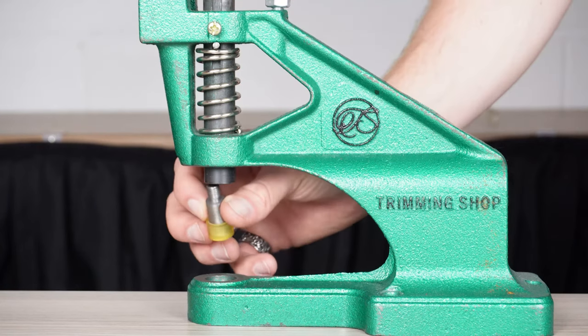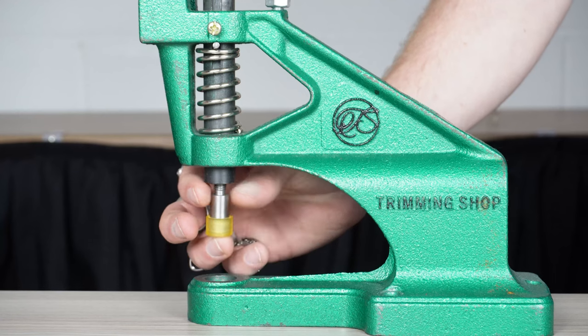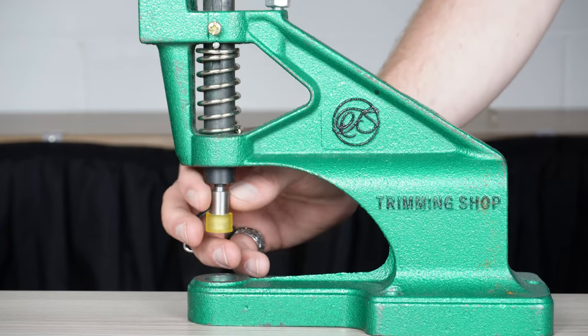Next up, we have double cut rivets. Set out the dies just as before by screwing in the upper die and slotting in the bottom die. Place the rivets in.